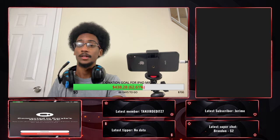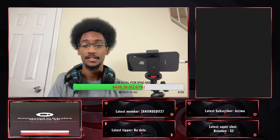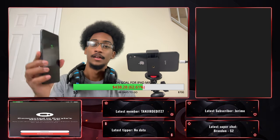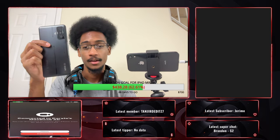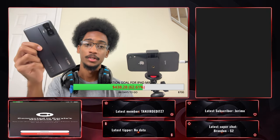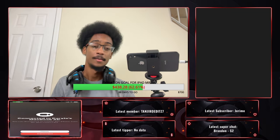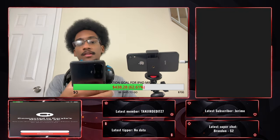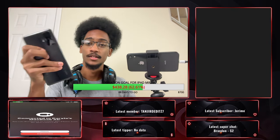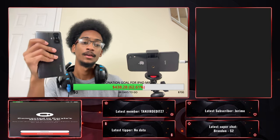All right guys, it's Daryl Wildman back here for another YouTube video. Today we're going to be testing the Xiaomi Poco F4 GT — is it still a good phone one year later? For my subscribers, some of y'all already know the backstory.